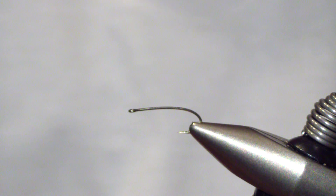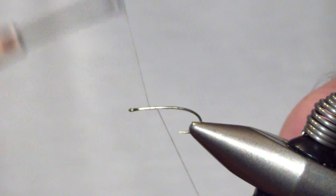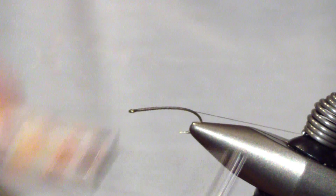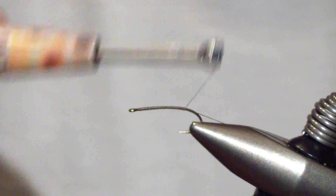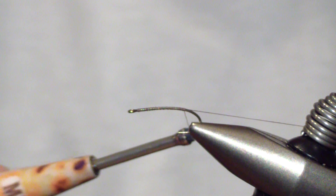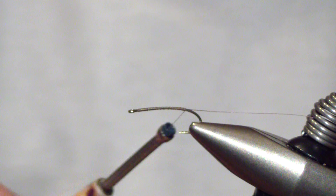Start off with a size 14 curved shank nymph hook — this is a size 14 Orvis beadhead. Start your thread; this is 6-0 dark brown uni thread. Start it leaving a substantial tag at the end, wrap your thread base back to the point of the barb, and then stow your thread tag. We will use that later.